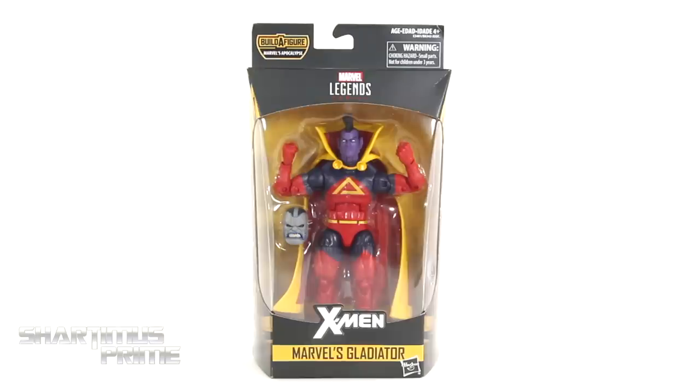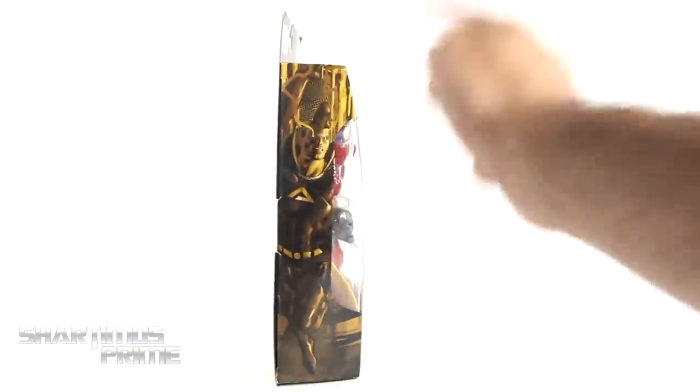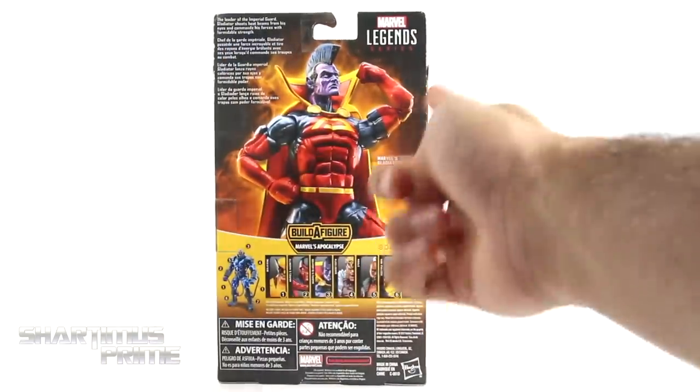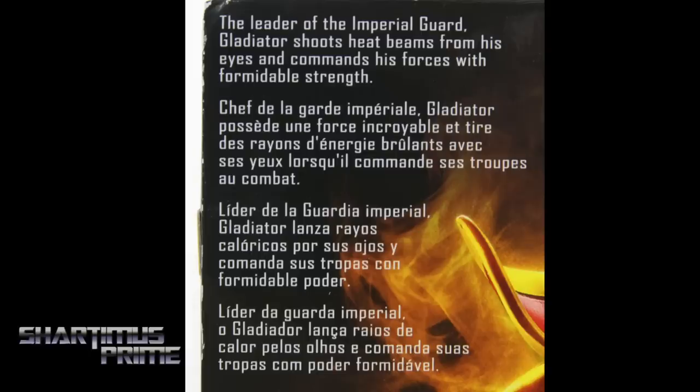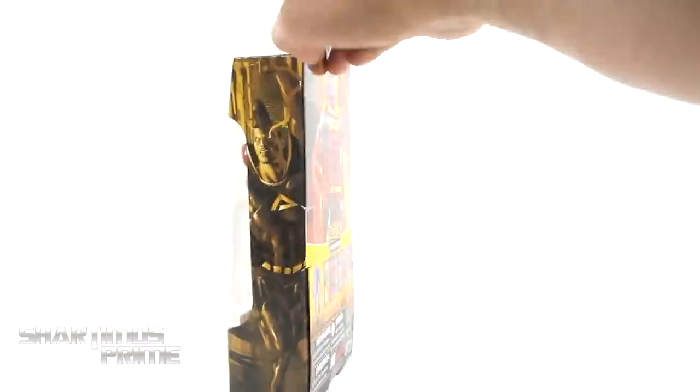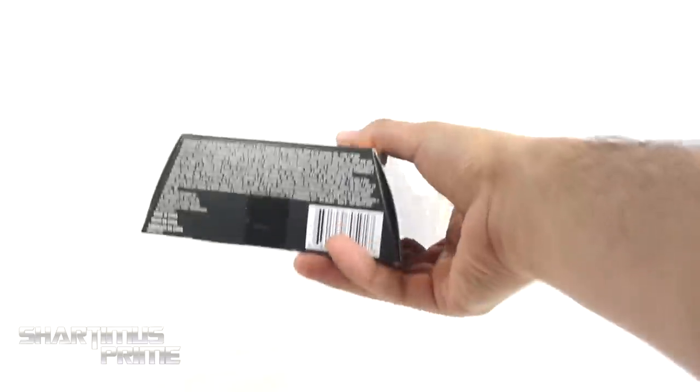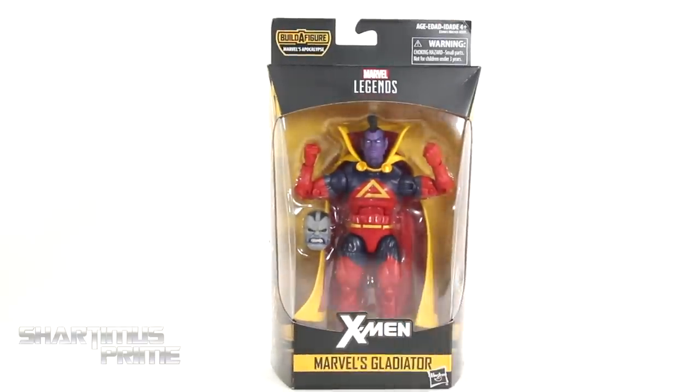I needed one of these figures, but now I have two. On the side you can see a nice image of Gladiator, and on the very back there's a good looking product shot — he's really flexing. There's a read-up here if you want to pause and check it. You can also see the other figures from the wave, plus the X-Logo spot varnish on the top. So let's crack this thing open.